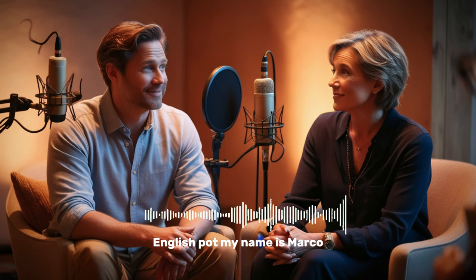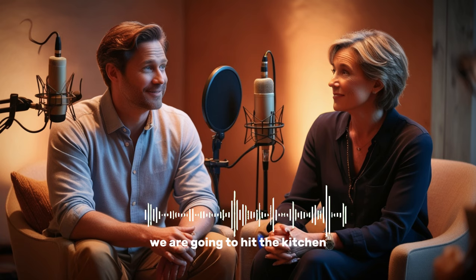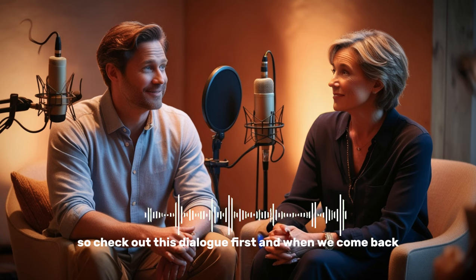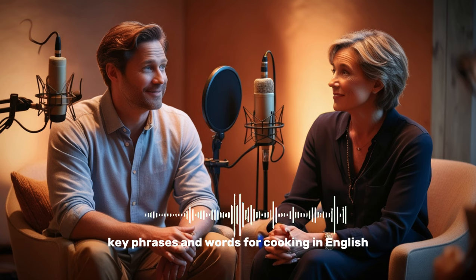Hello, everyone, and welcome to EnglishPod. My name is Marco. My name is Catherine, and today EnglishPod is in the kitchen. That's right. Today we are going to hit the kitchen and we're going to bake a cake. So check out this dialogue first, and when we come back, we'll be talking about some very key phrases and words for cooking in English.